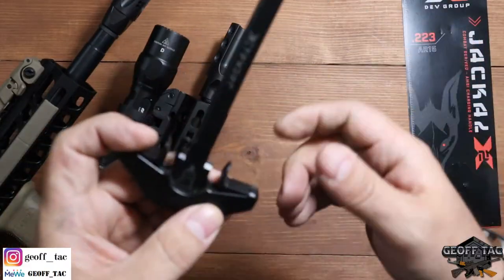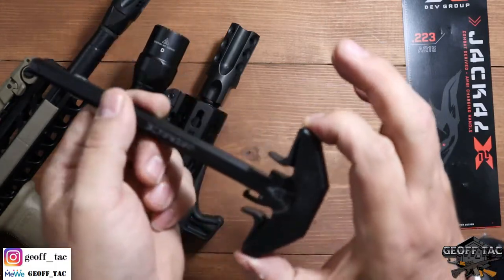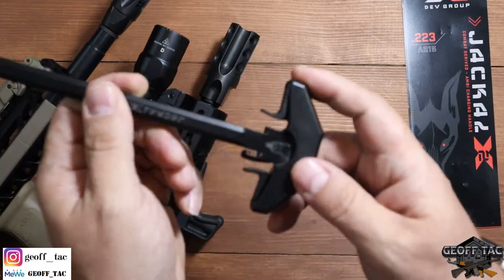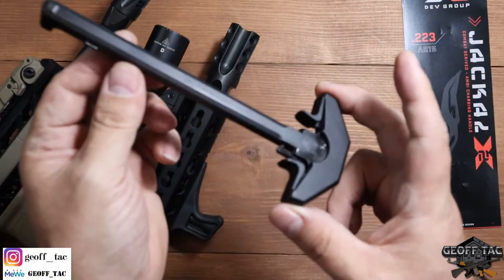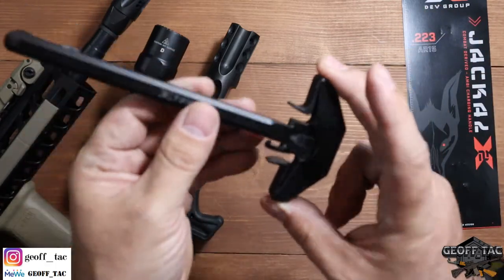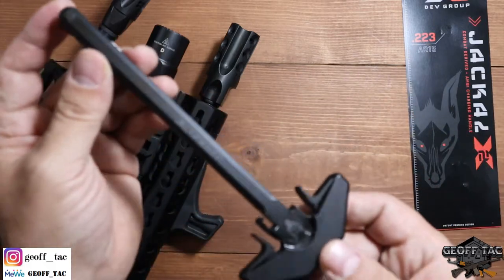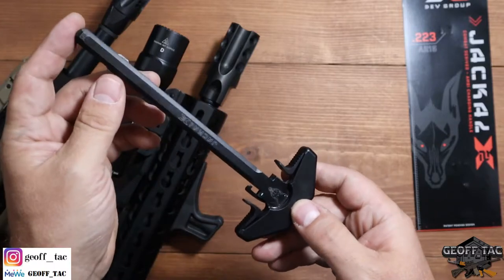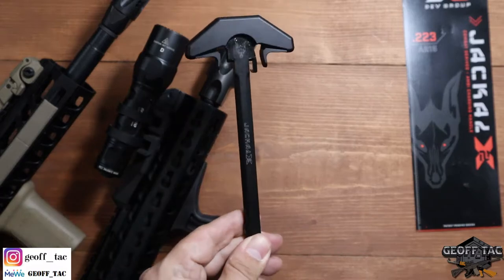As you can see, this is a pretty interesting design. If you're concerned about snagging this guy — catching it on the outside of your gear or something, or if you're operating out of a vehicle — this may be the kind of product you're looking for. Innovative design, thinking outside of the box. I really like that whenever I see this kind of thing. I want to bring it to you guys so you're aware of these options in case they're something you want to look for. That's the Jackal.